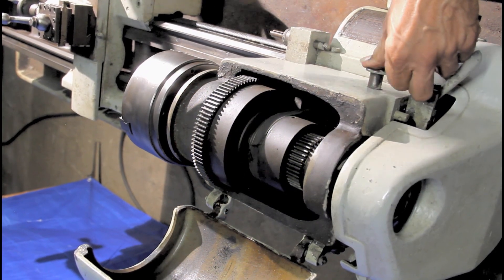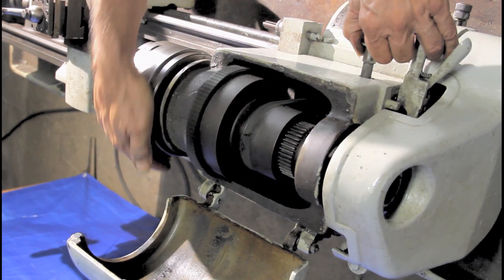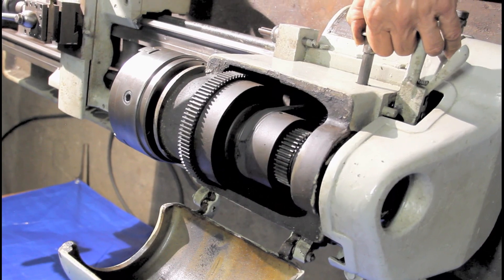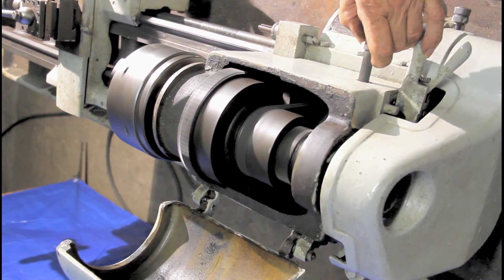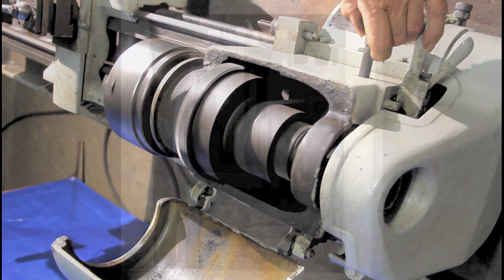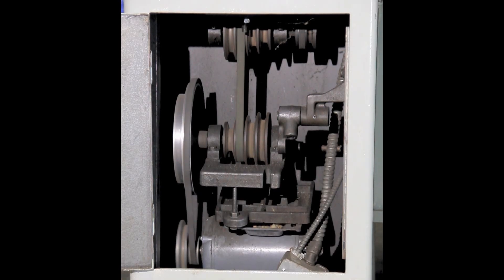Depending on whatever your needs might be or whatever you're making, you have the choice of 16 different speeds by either changing a gear up at the top — pull a little knob out and change the gear ratio up there — and down below with the belt, so that you can use different pulleys to get different speeds out of the machine.